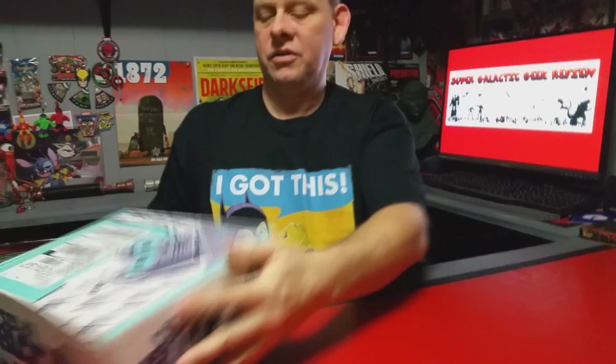Hello YouTube, this is Robert with Super Galactic Geek Reviews and we've got the sci-fi block, so let's go ahead and open this bad boy up and see what's inside. Let's start off right with the t-shirt like I always do.